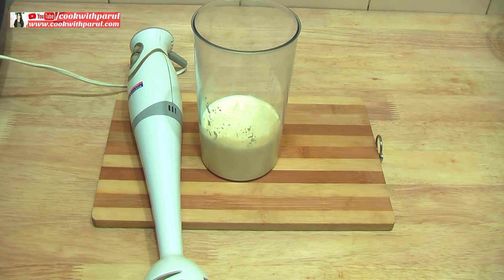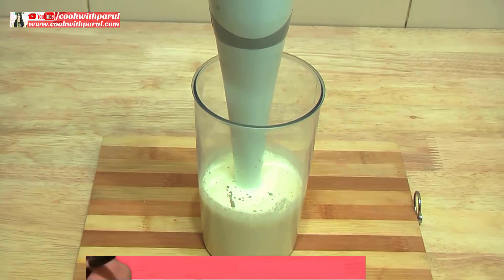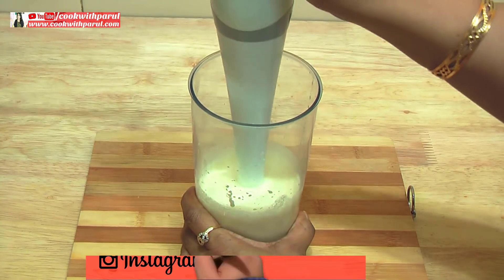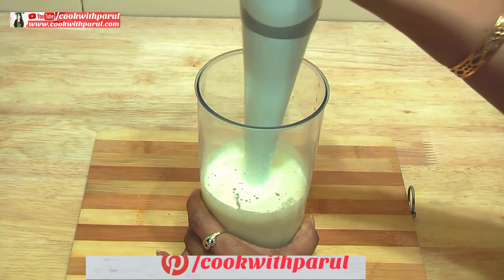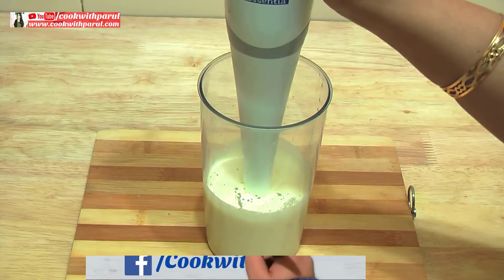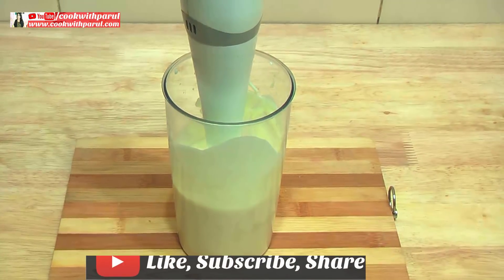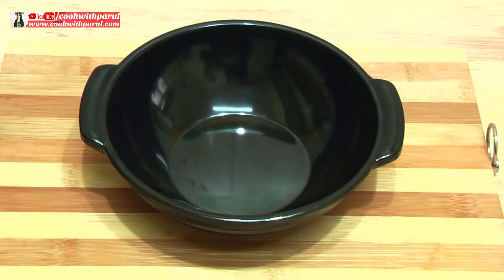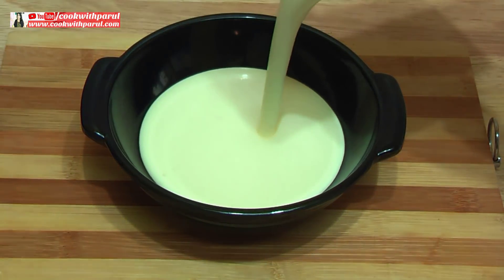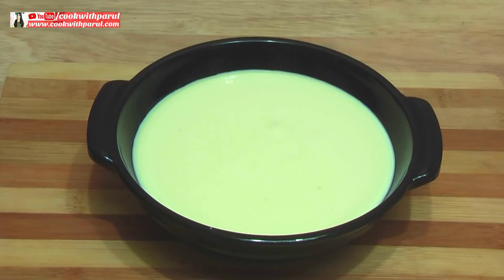Now we will blend it for 1 minute in the blender. I will put it in a bowl and show you how much fresh cream is prepared and how big the cream is made.